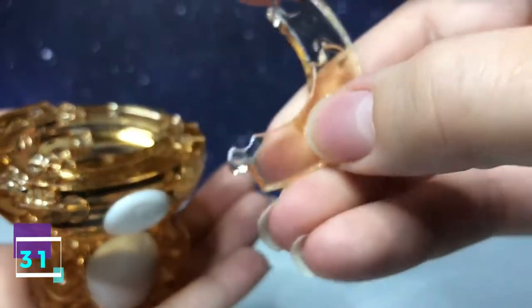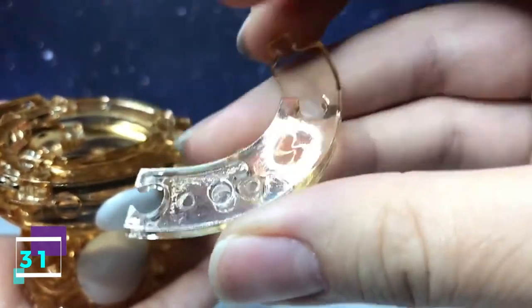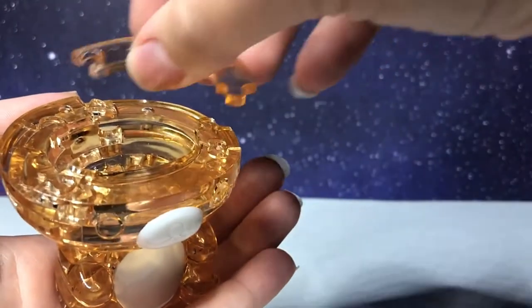Step 31 is this piece. It has two going out. You flip it over — it has two going in. With this side facing downward, it's going to connect along the top right.